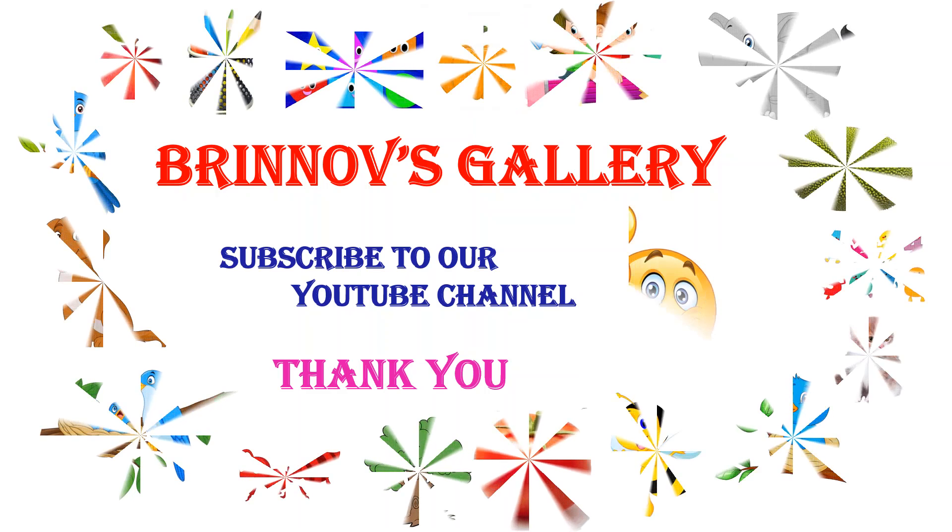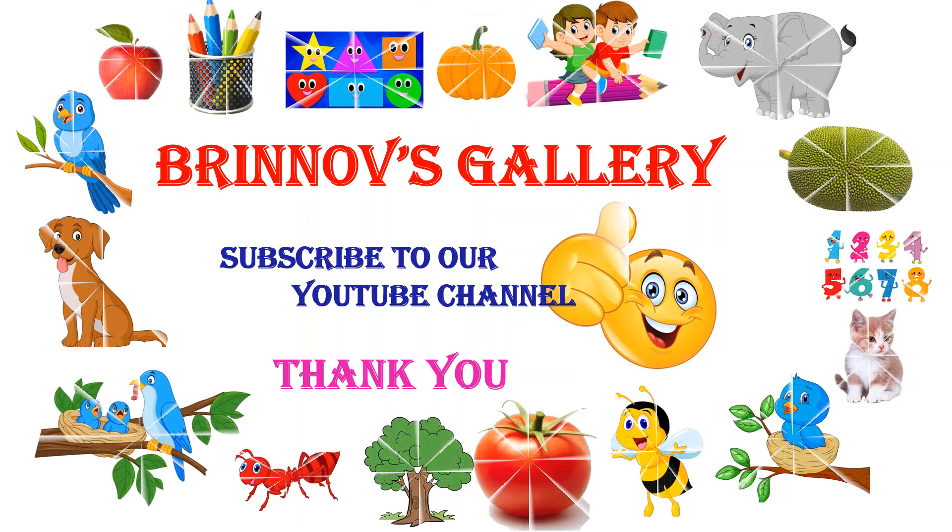Subscribe to our YouTube channel, Brinov's Gallery. Thank you.